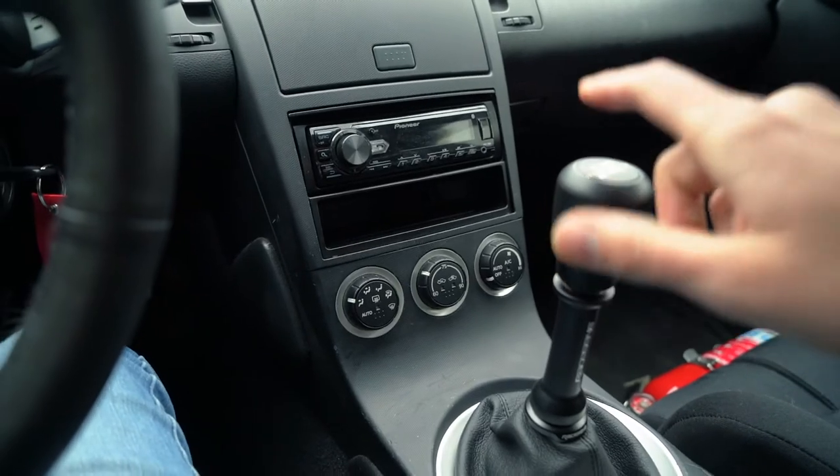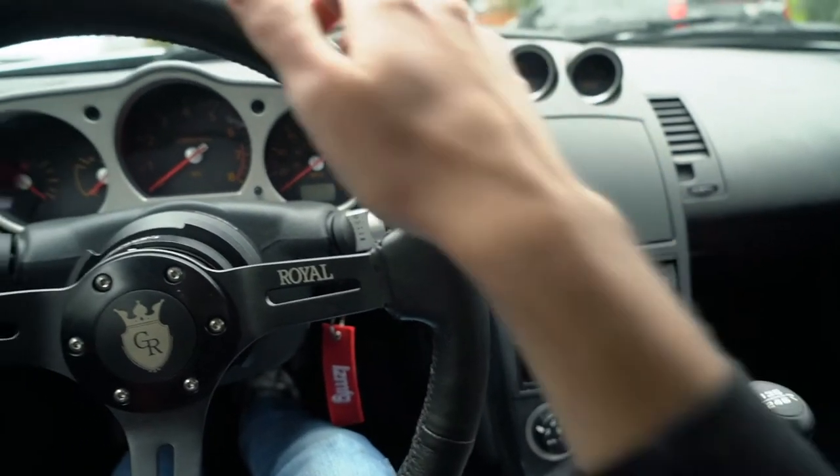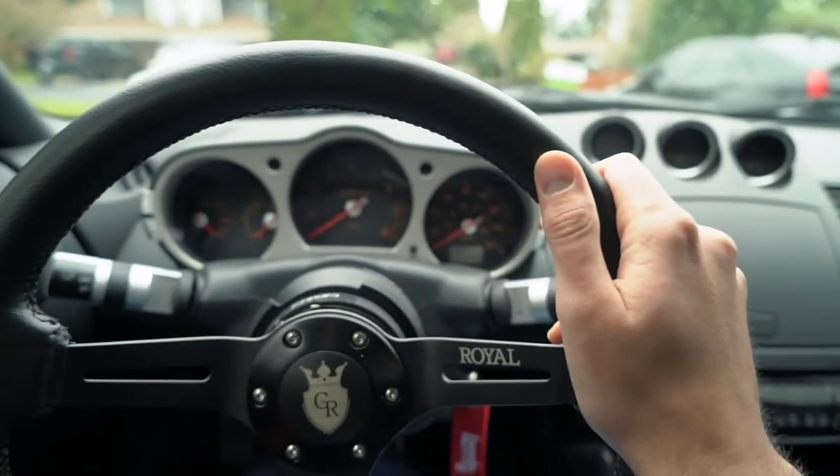I'm very curious to see how it feels while driving. It did exactly what I wanted — getting the shifter up closer to the steering wheel so those transitions from steering wheel to gear change on track can happen quicker. We need to see how this thing feels, so we're going to take it out on the road and determine once and for all if this truly is the best shift knob setup for a street driven drift car.